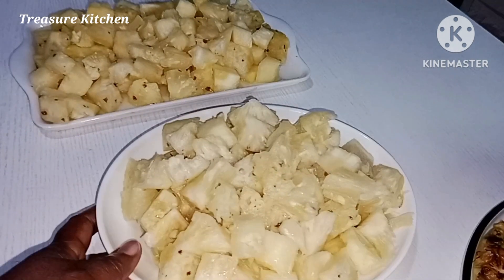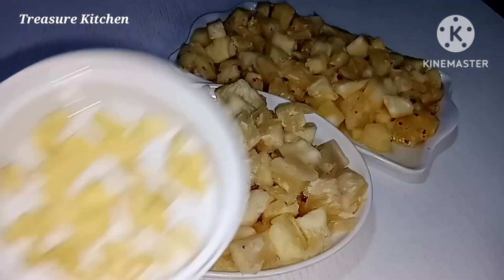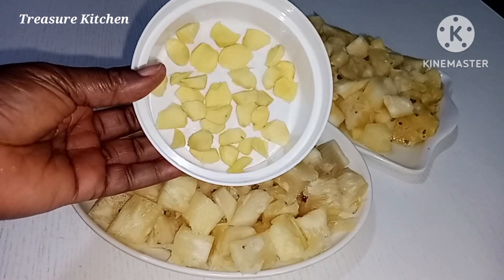Here I have all the pineapples peeled. I will keep the skin for later use. I have also peeled off the skin of the ginger.